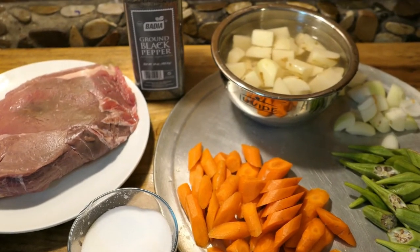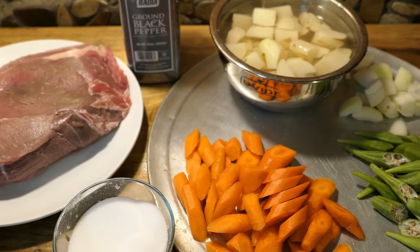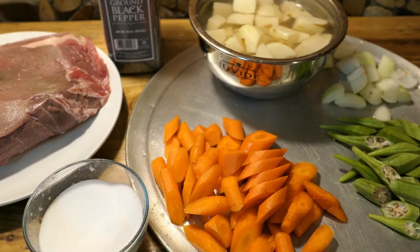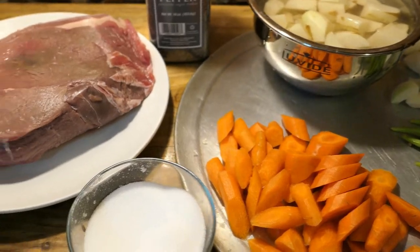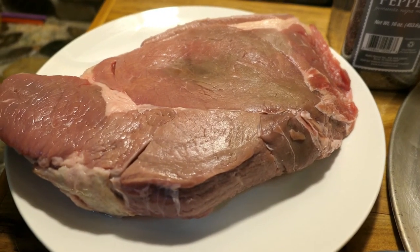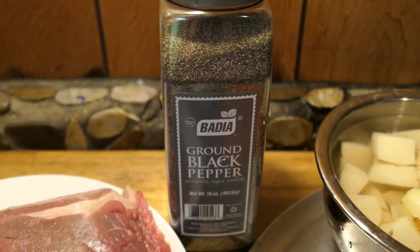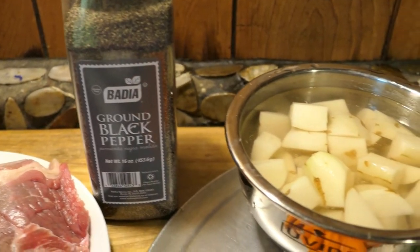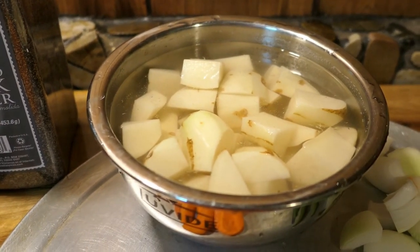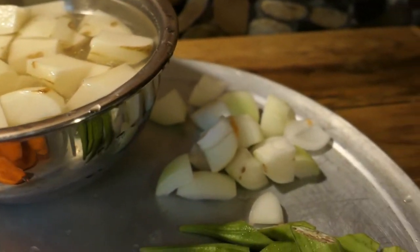To make this crockpot beef shoulder roast we need a few ingredients, and most of these are probably already in your pantry or refrigerator. You can add any vegetable you want. In here I have about three pounds of beef shoulder roast, and I'm going to season it with ground black pepper. I'll be using some potatoes — I peeled and soaked them in water so they won't change color.